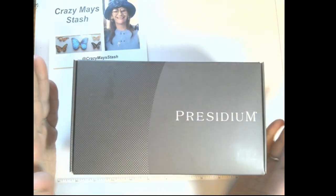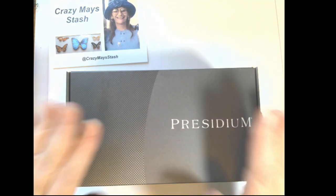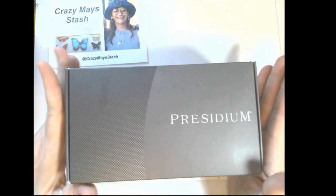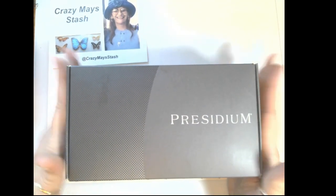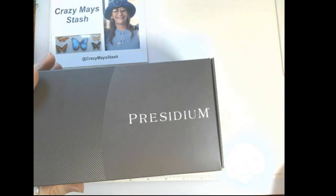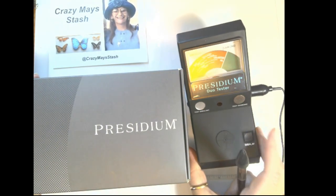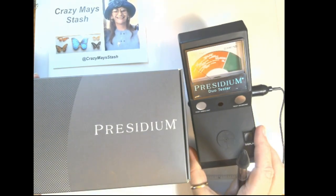Hi everybody, welcome to Crazy May Stash, thank you for coming in. My name is Mia and we're going to do an unboxing of my new Presidium — I'm so excited. My last Presidium finally broke down; I bought it in September 2020 and it did finally break, it's not working correctly anymore.